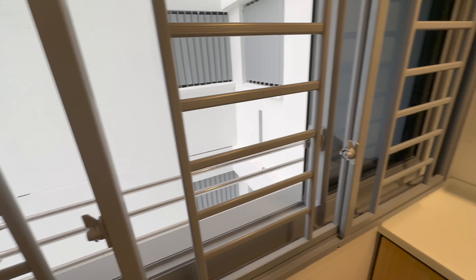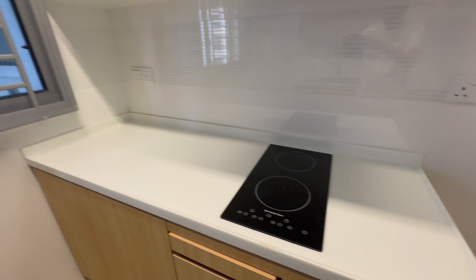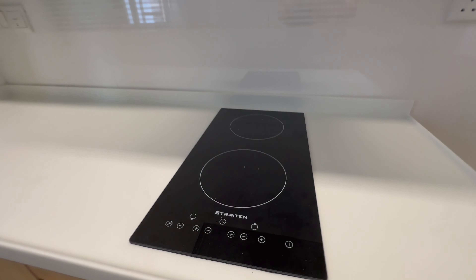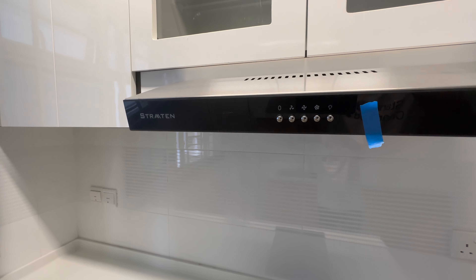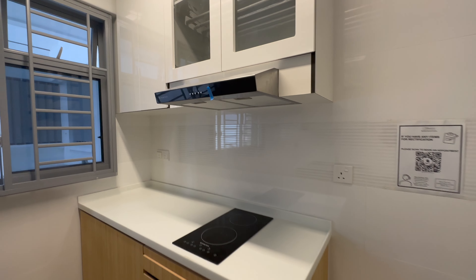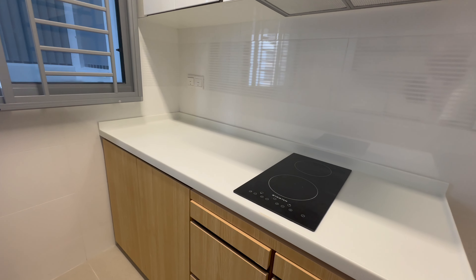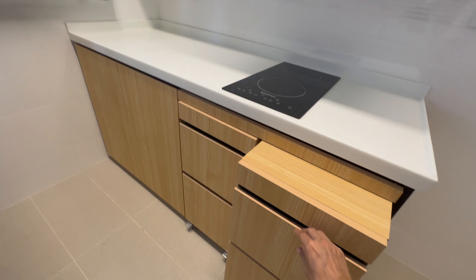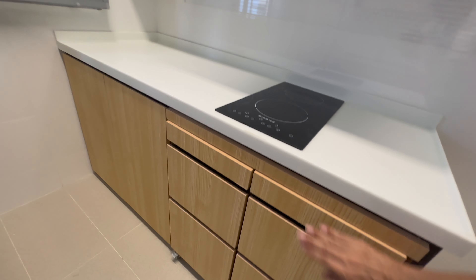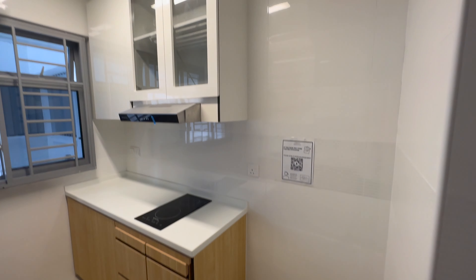On the right side you will see the induction cooker — two positions available — and on top is the hood. Above that is a cabinet with two glass panels, and at the bottom there are two movable cabinets which you can pull out entirely, giving you a bigger space underneath the hob. And this is the place for the refrigerator.